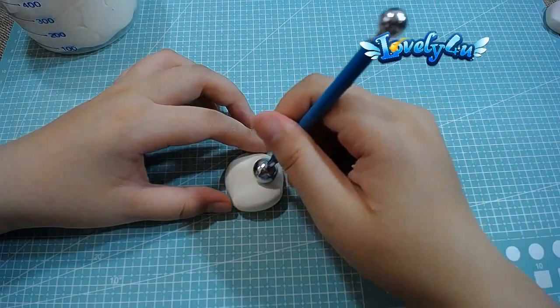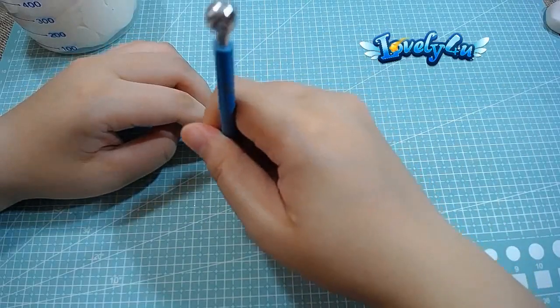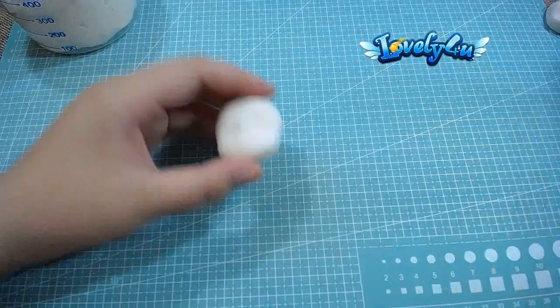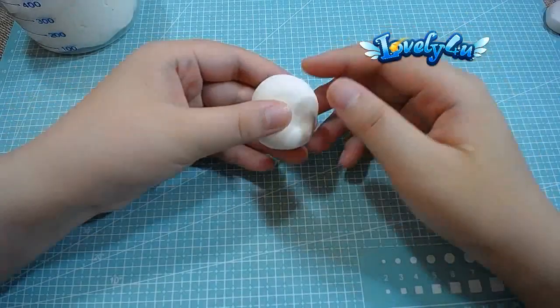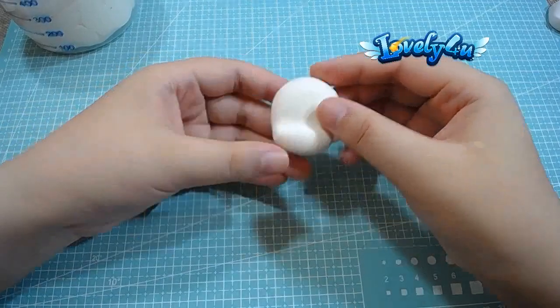Grab a bottle to help you refine the position more precisely, so this way it looks more obvious. Now you can see the eye position really clearly.